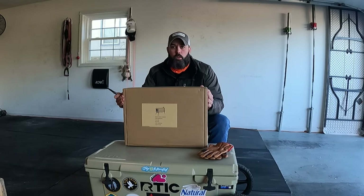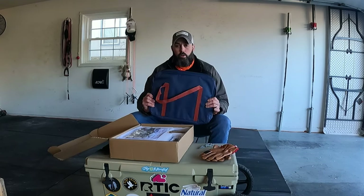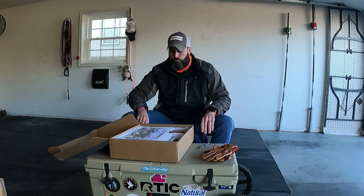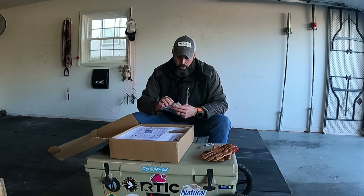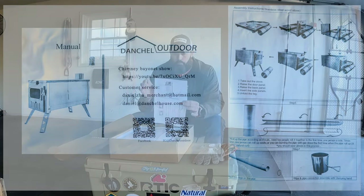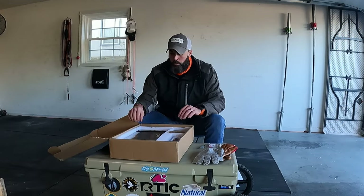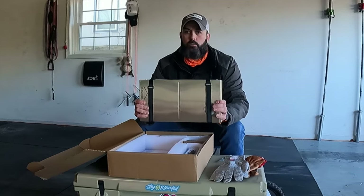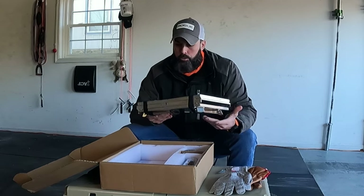Alright, there you go — this is what it comes in, what it looks like when you get it. Let's see how it looks inside. We have their carrying case. It comes with a set of gloves that you can use to roll your stove pipe. Looks like some sort of instructions here — I'll try to get a picture of that so you guys can see. It does look nice. Here is how the stove comes right out of the box — a nice little package, Velcro strapped together.